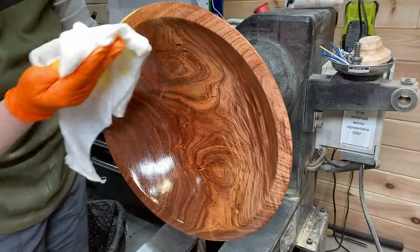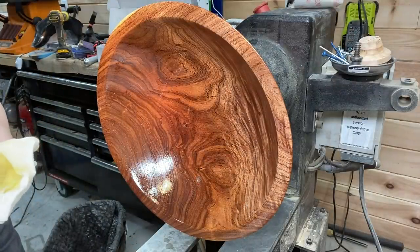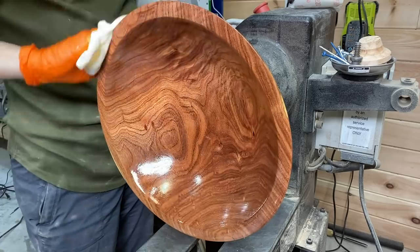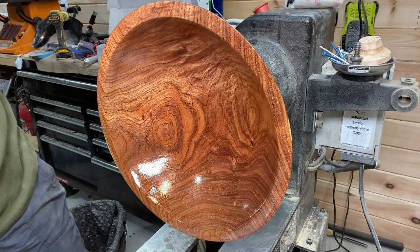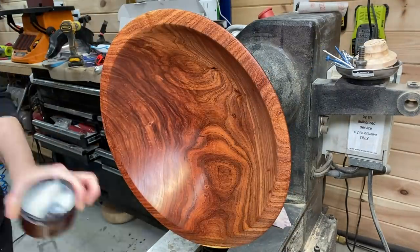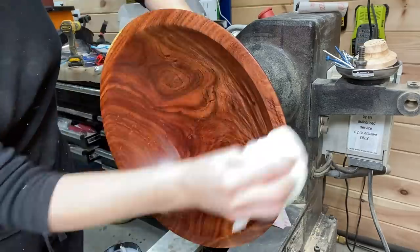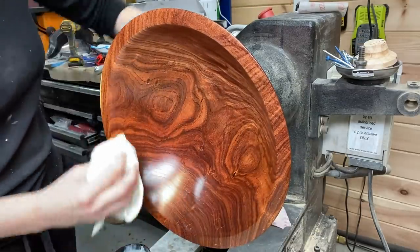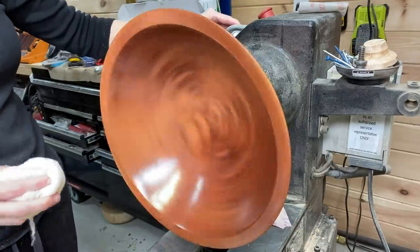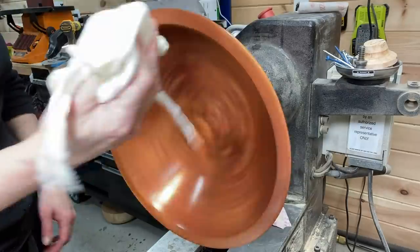Some are affiliate links and some are not. Affiliate links just mean that I get a very small commission, but it does help support the channel, so thank you. After the walnut oil dried overnight, I'm putting one coat of Axe polishing paste on it to shine it up a little bit. If you haven't tried Axe, I do have a coupon code available for viewers — go to axewoodpaste.com and you'll get 10% off your order when you use code PF10. Thank you to Axe.